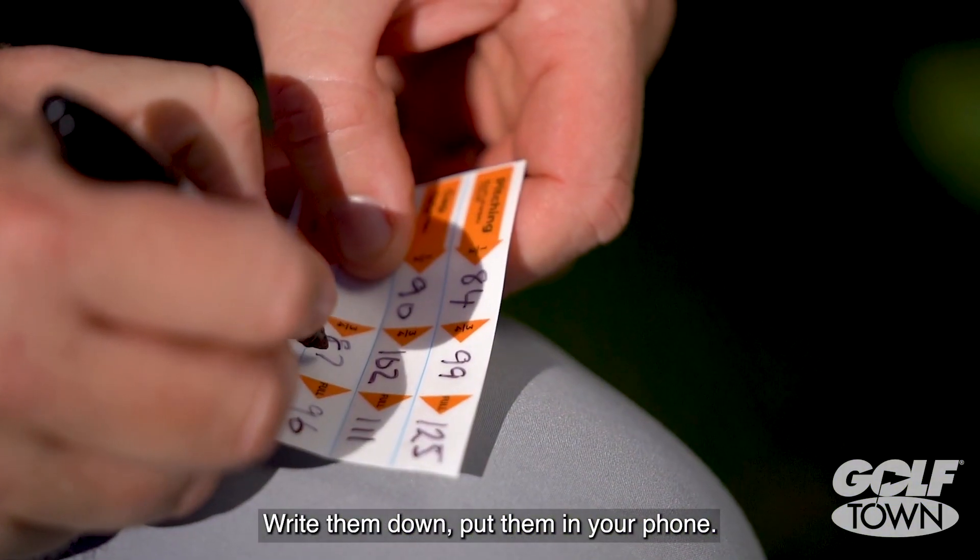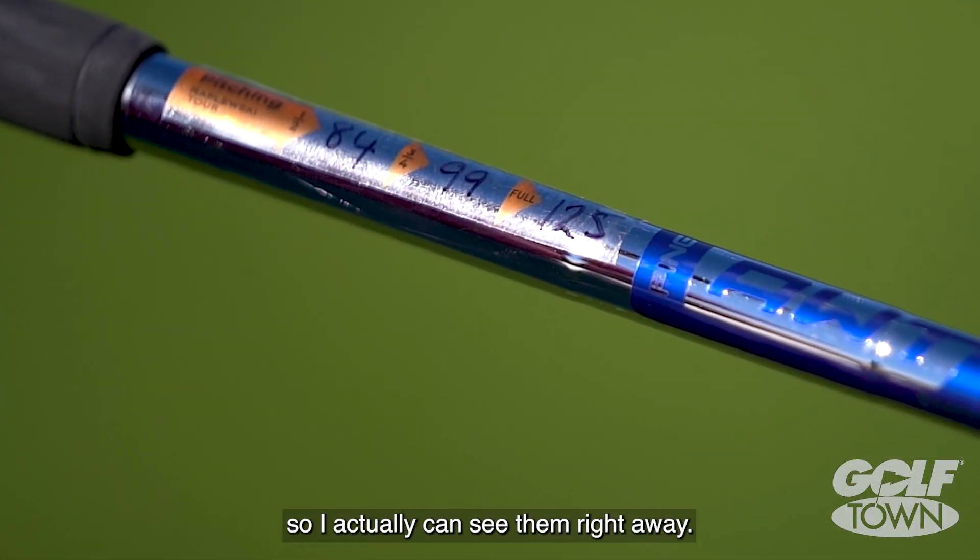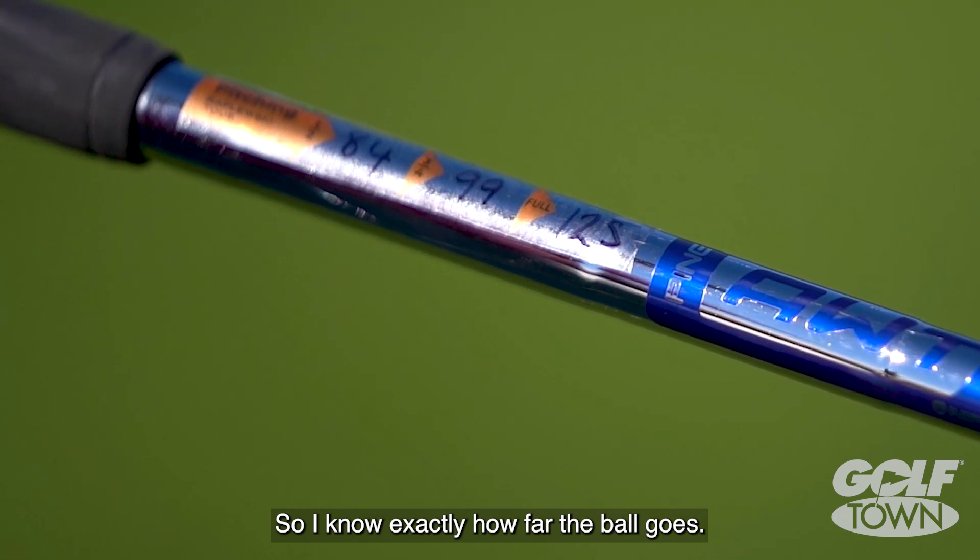Write them down, put them in your phone. I actually put them on the edge of my club so I can see them right away and know exactly how far the ball goes.